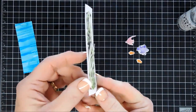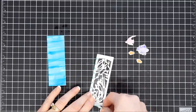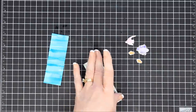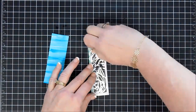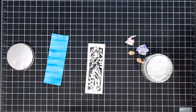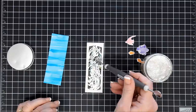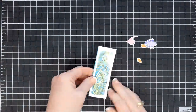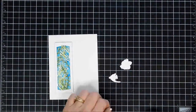Once our foam tape is added we're just going to remove the release paper. I thought it'd be fun to add a little sparkle on the inside — not really creating a shaker, I'm only adding one layer of the foam tape. So I have some Stampendous Shaved Ice — it's a beautiful iridescent hue and it really picks up that blue we're going to have in the background. Just using my scooper I'm going to add some shaved ice on the inside of my window here, kind of spreading it out. We'll add our back panel, and you can see here that the shaved ice really adds a lot of sparkle and texture.